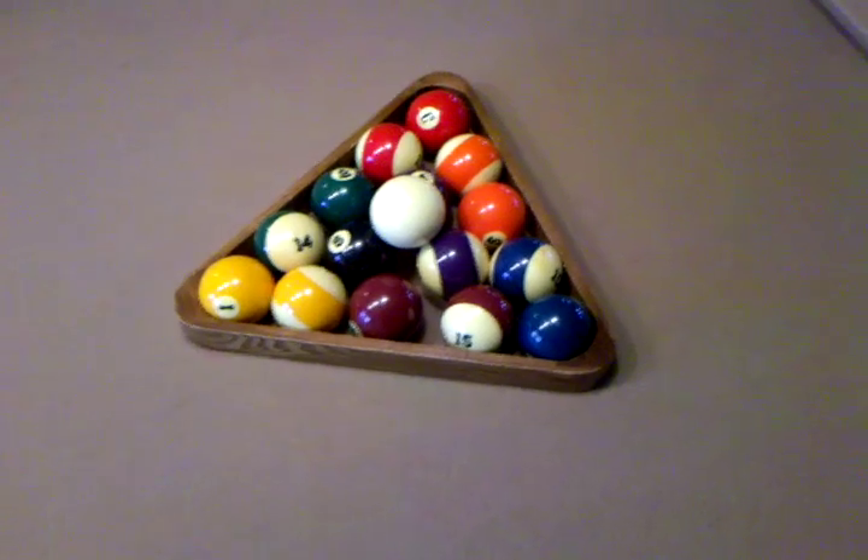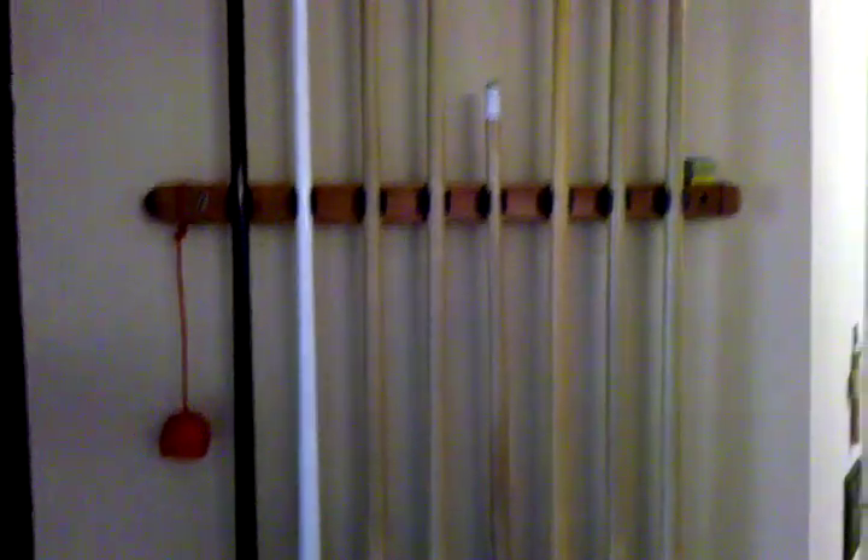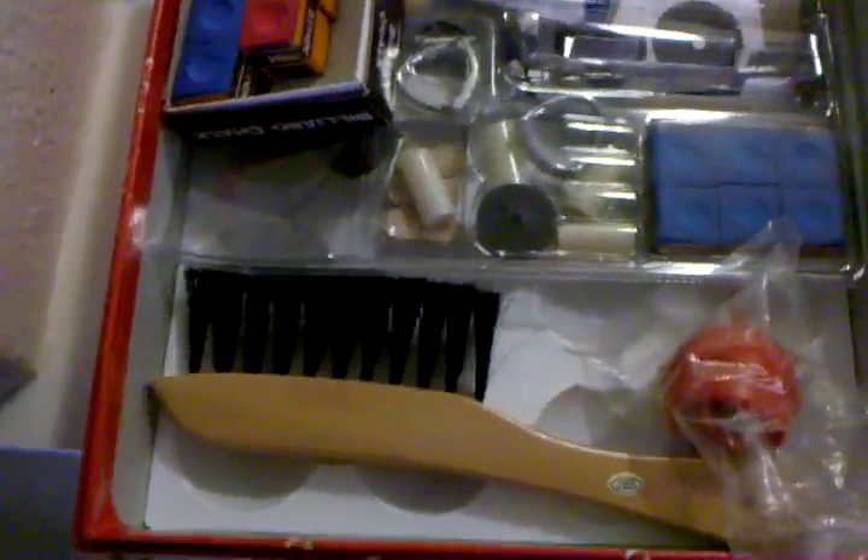It comes with almost everything you need to get going. You have your pool balls with the pool rack, your white ball, all of the sticks along with the stick rack. You have your nine ball rack, and a pool table brush along with some cue replacements.